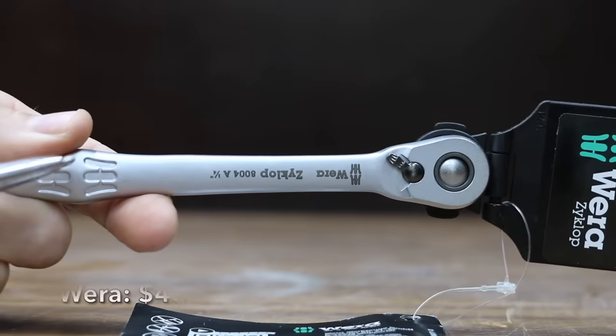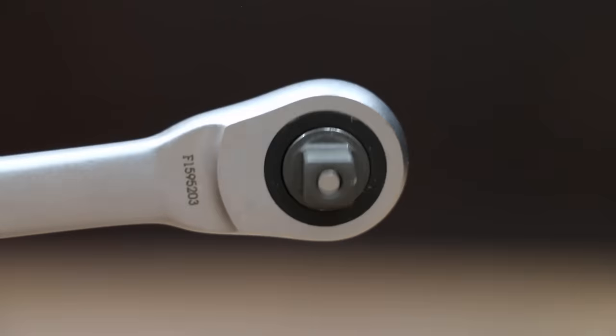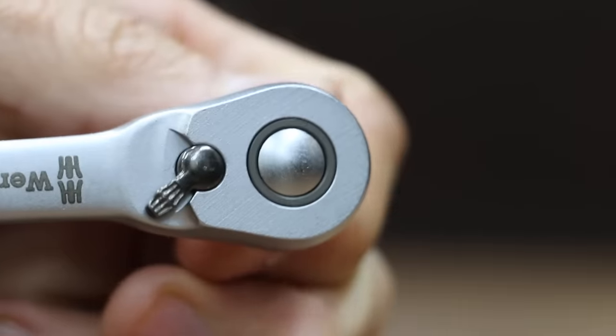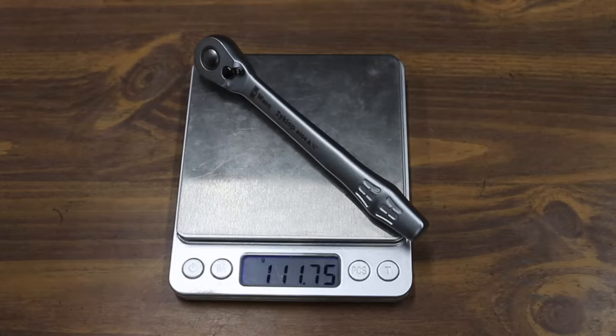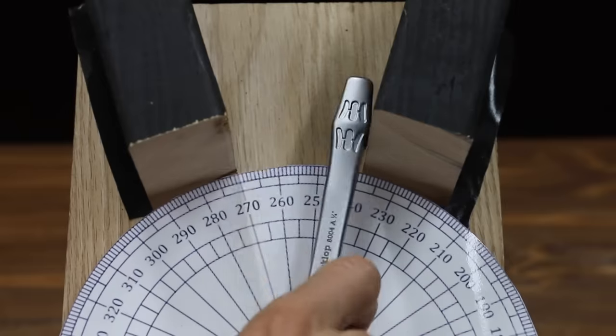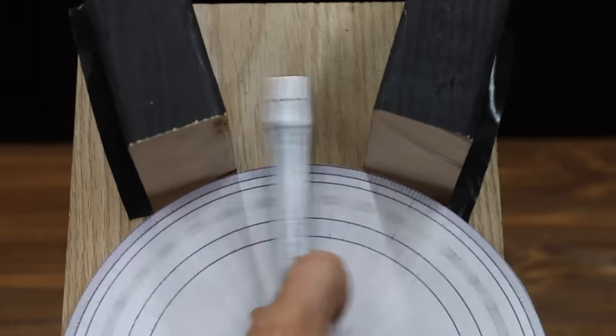At a price of $43 is this Wera brand. Slim and compact, designed for confined spaces, it's a 72-tooth ratchet claiming a 5-degree arc swing with an ultra-strong and smooth 5-pawl mechanism. The Wera is made in the Czech Republic and weighs 111.75 grams. The Wera has half the teeth of the Husky and is only making about 15 degrees of progress with each pass, finishing after 24 passes.